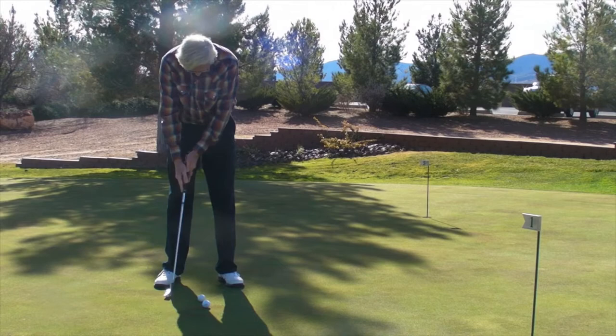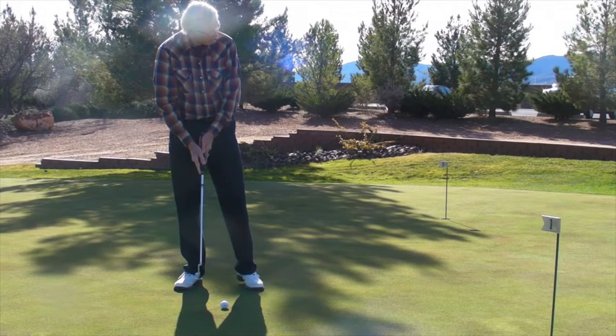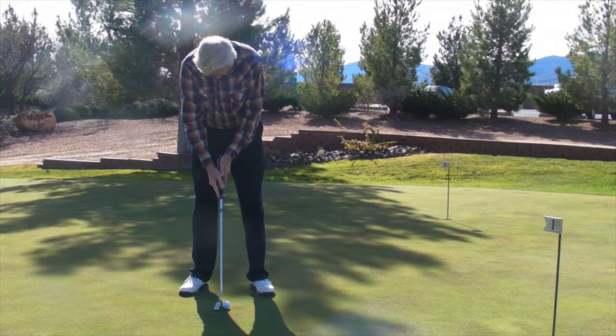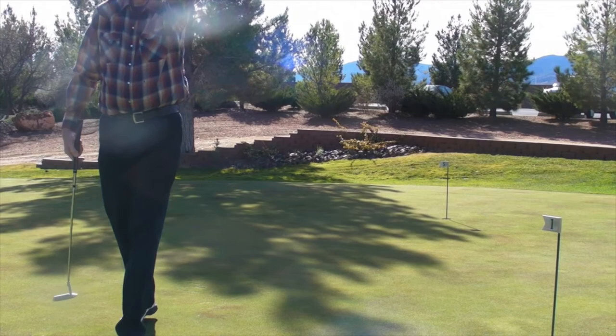Hold that finish even on your practice stroke. That's the perfect distance — you just need to aim it to the right and make that same stroke. Trust the nice, smooth forward swing and hold your finish. Now look. So holding your finish is a critical fundamental that you need to start adopting in your putting stroke.